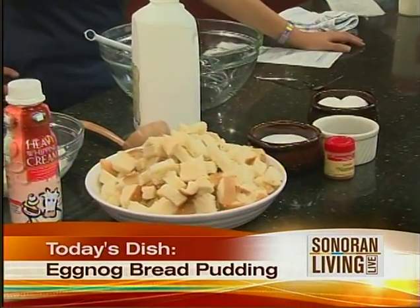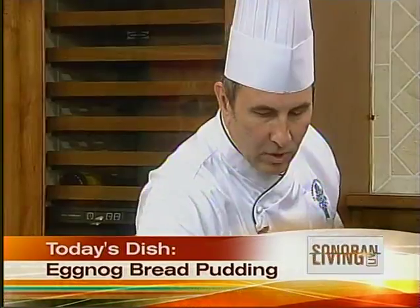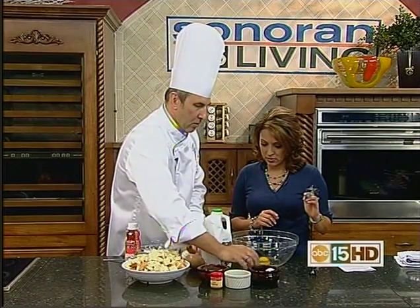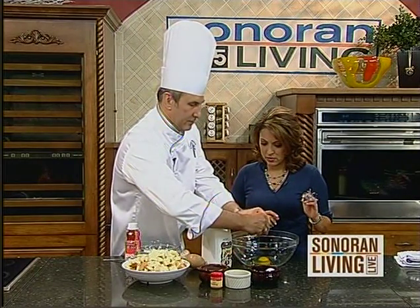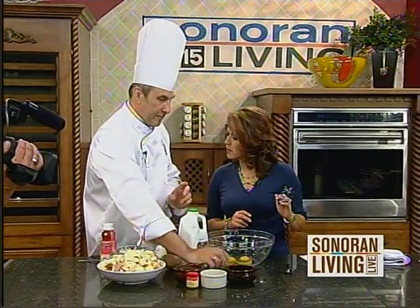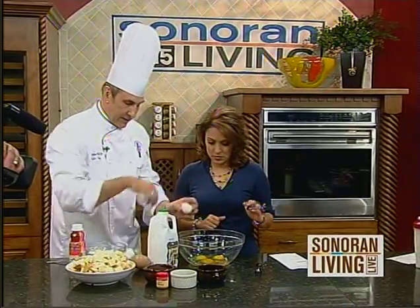I want to show you how simple this is, and the lesson here is something called a royal custard. A royal custard is eight yolks to a pint of liquid, or four whole eggs to a pint of liquid. If you remember that ratio — it's called a royal custard. So I'm not showing you a recipe, I'm showing you a technique.